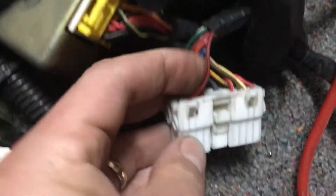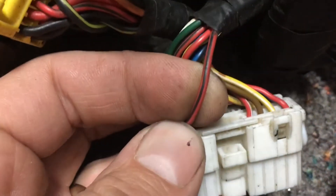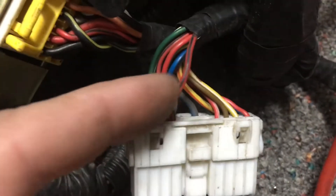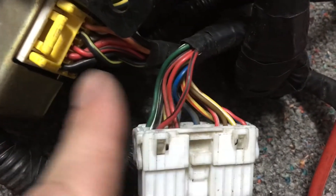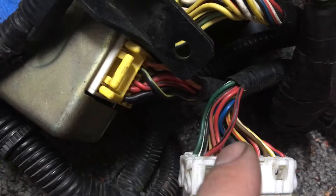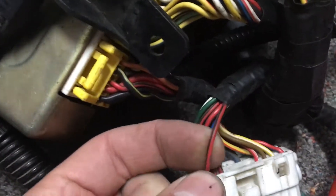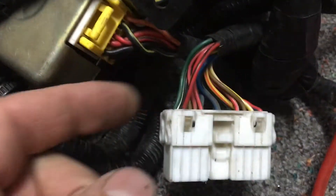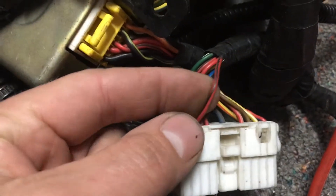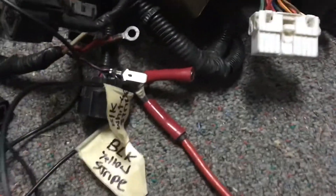A lot of these wires you don't need. The one wire that you do need for sure is the red with a black stripe. This is the one that powers up your ECU — it goes right over to this pin right here. You're going to want to feed this constant power all the time; key on or key off, it doesn't matter. This should be on a 10 amp fuse and always get power.